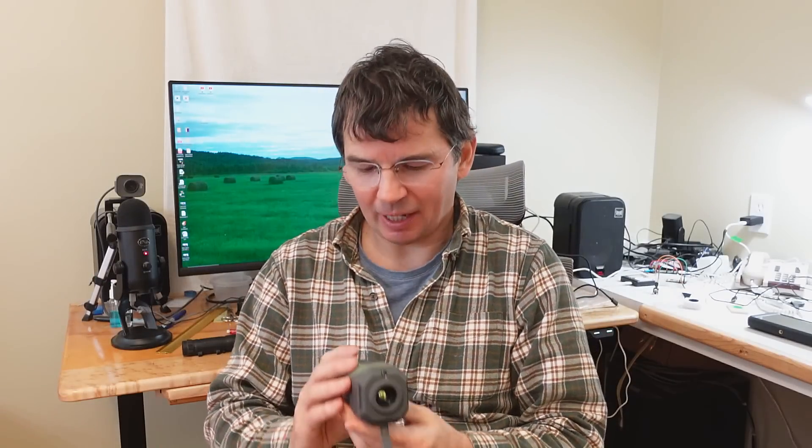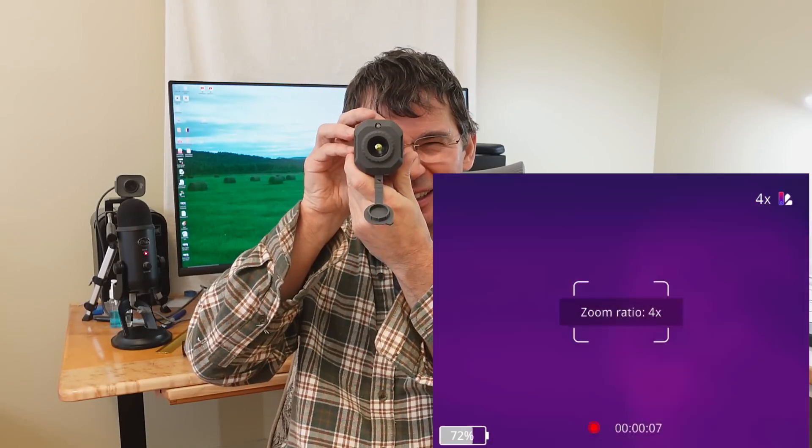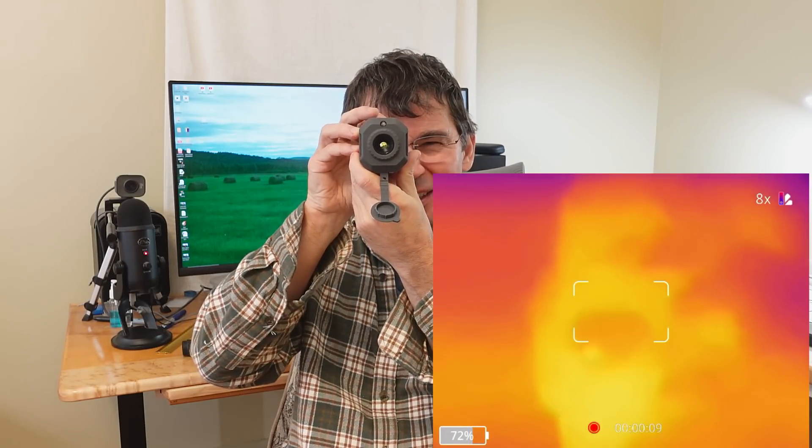This thing also has a zoom, but it's a digital zoom, and with a sensor resolution at 256 by 192, there's really not much point in amplifying that because the internal display is already 640 by 480, so you can see all the detail that it's got to offer even at the widest zoom.